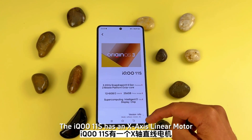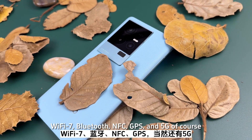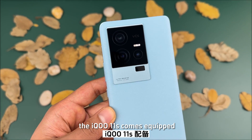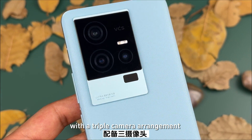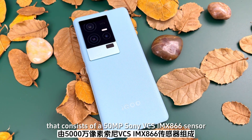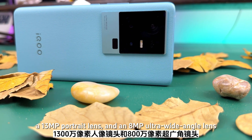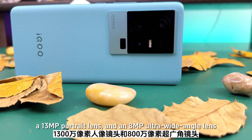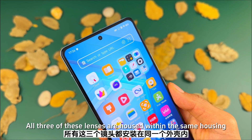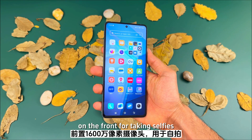The IQ 11S also has an X-axis linear motor, Wi-Fi 7, Bluetooth, NFC, GPS, and 5G. When it comes to photography, the IQ 11S comes equipped with a triple camera arrangement consisting of a 50 megapixel Sony IMX-866 main sensor, a 50 megapixel portrait lens, and an 8 megapixel ultra-wide angle lens — all housed within the same camera module. It also has a 60 megapixel front camera for selfies.